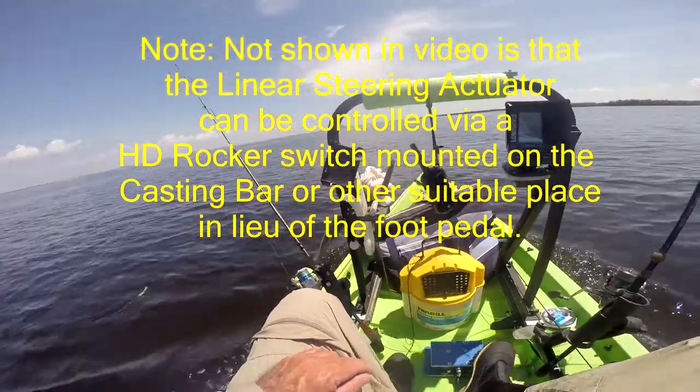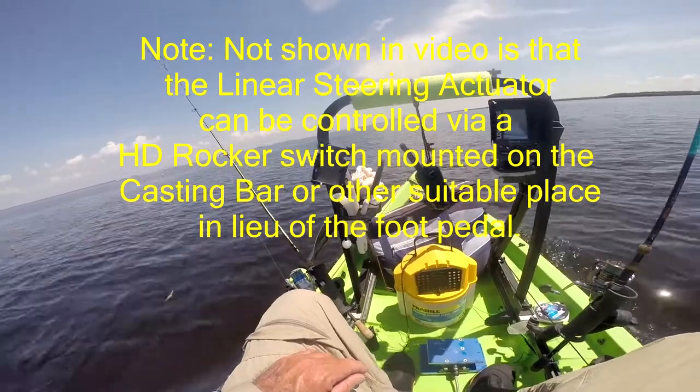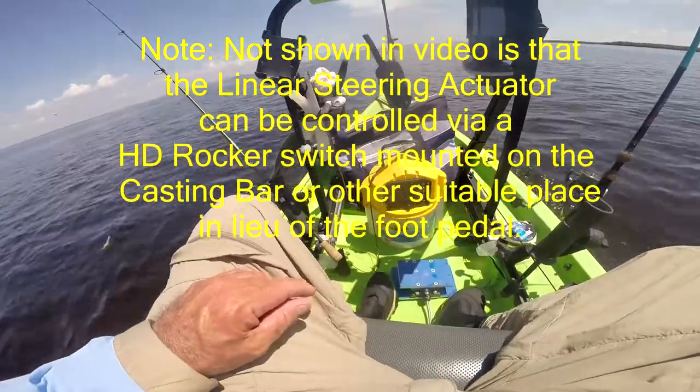As you can see, just a little tap gives it the correction you need to hit where you want to go. Get both hands free from fishing operations.